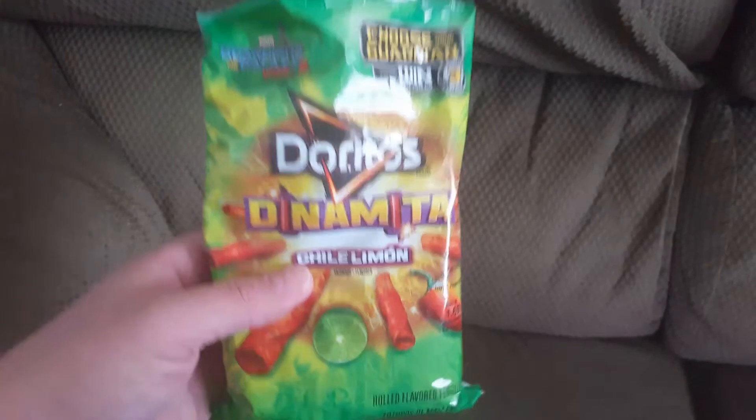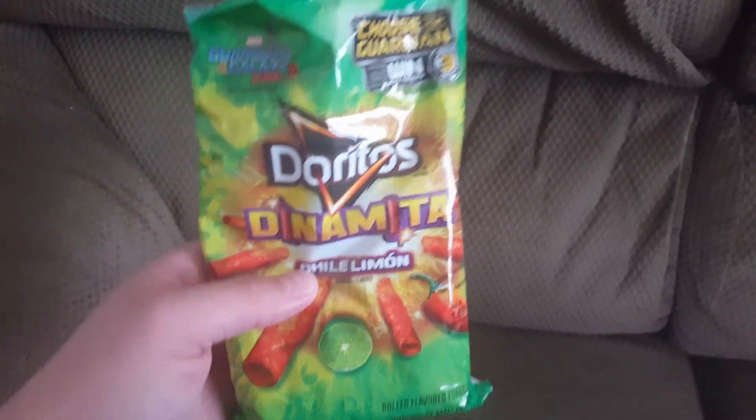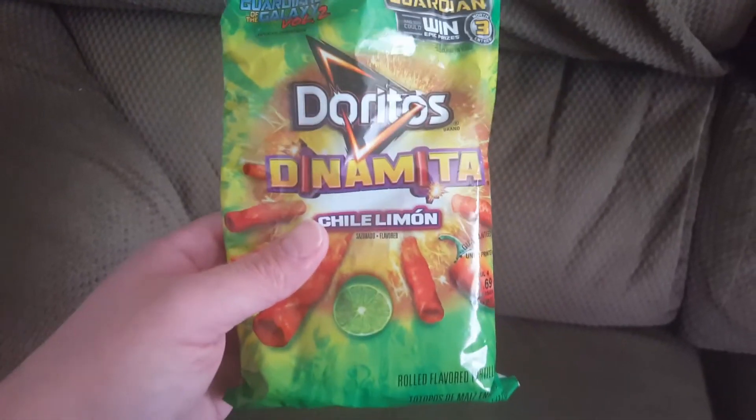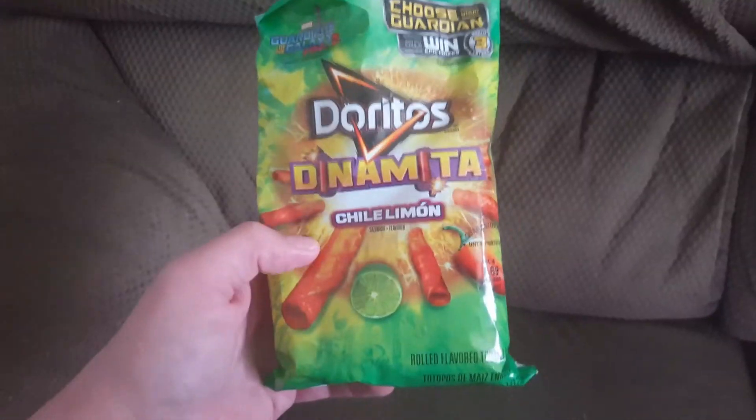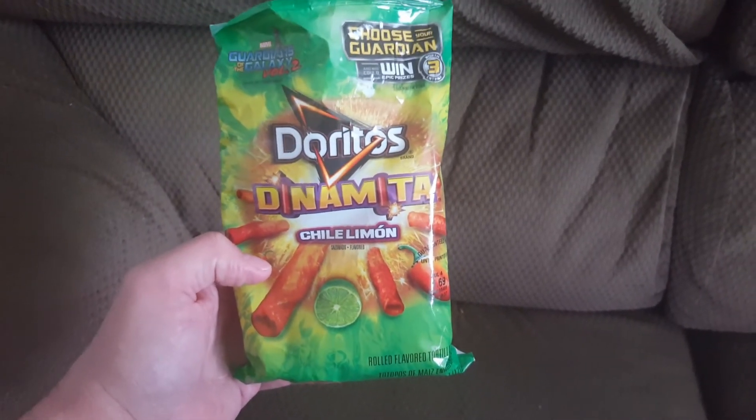They're definitely really good and I would definitely buy these again. Let me know if you guys tried these — I like them. They're not too spicy but they are spicy; got a nice little aftertaste and a nice little bite. Let me know what you guys think — we'll see you next vid, peace!